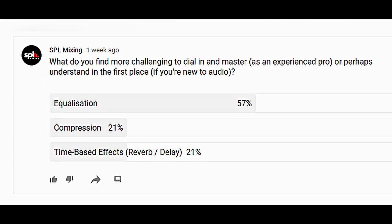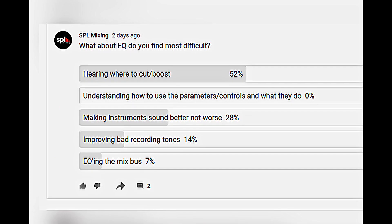Hello, welcome to SPL Mixing. Today I'm going to address a question from my community section of YouTube. I asked what do you find more challenging to dial in and master as an experienced pro, or perhaps understand in the first place if you're new to audio. I then asked specifically what about EQ do you find the most difficult, and people overwhelmingly said hearing where to cut and boost. I'm going to cover that today.